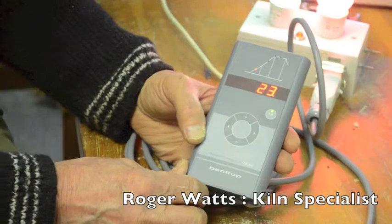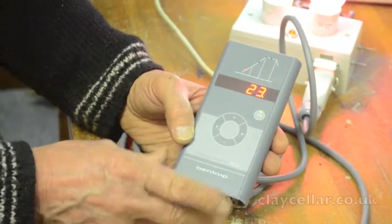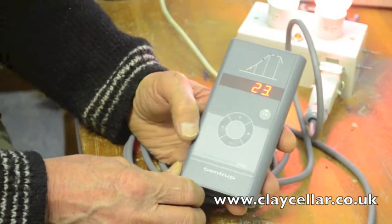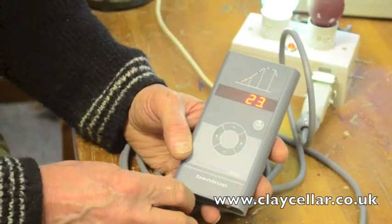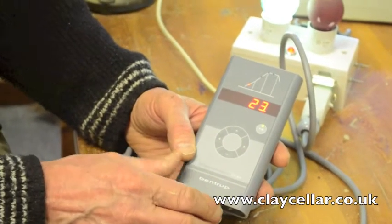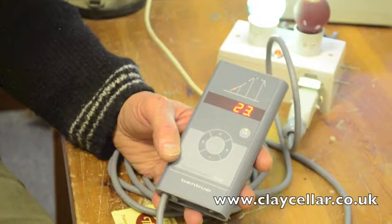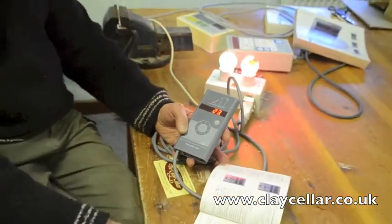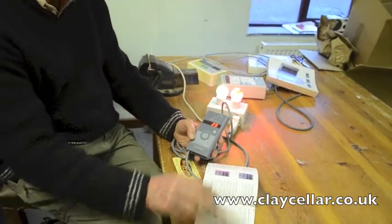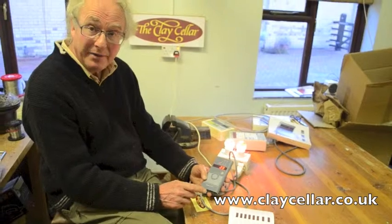If anything goes wrong with the kiln while you're firing, the controller will shut down. It's very clever — the controller will analyze what has gone wrong with the kiln or itself and will come up with the appropriate error messages. If you look in your owner's handbook there is a whole array of error messages which all mean something different, and it's important when you get an error message to write it down.